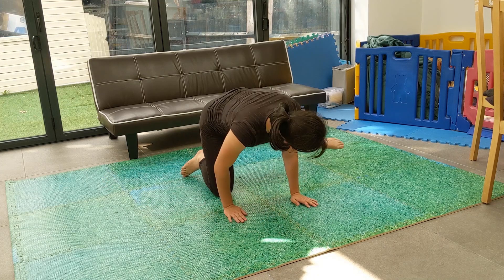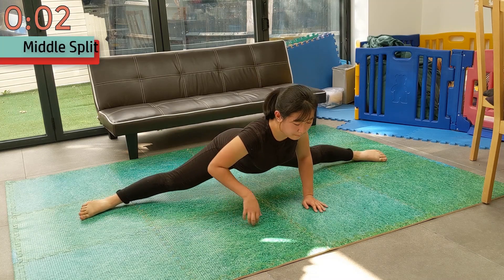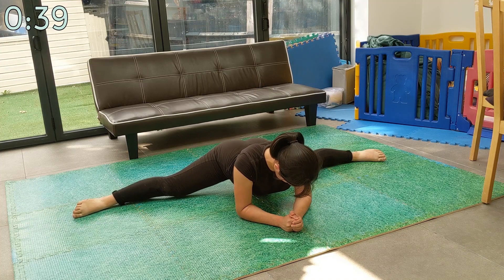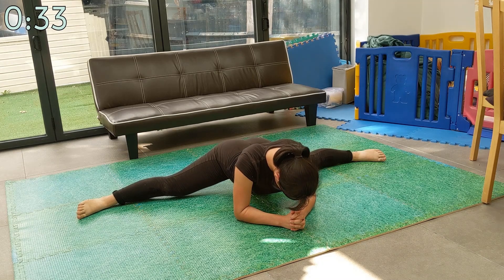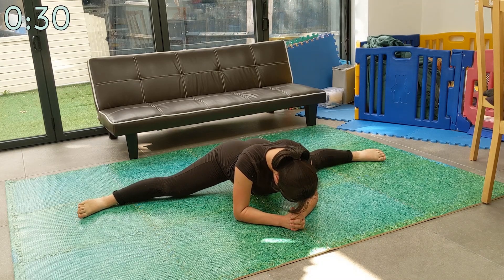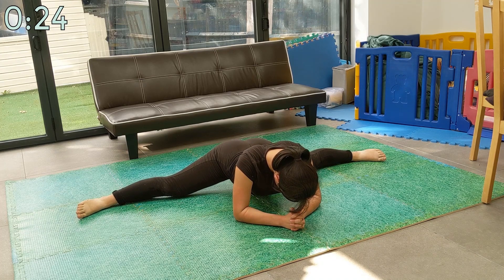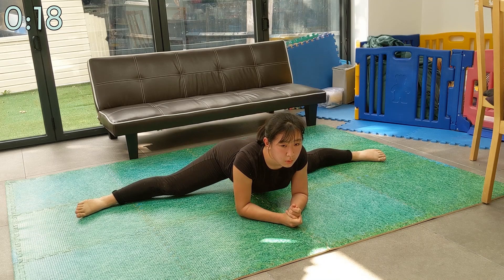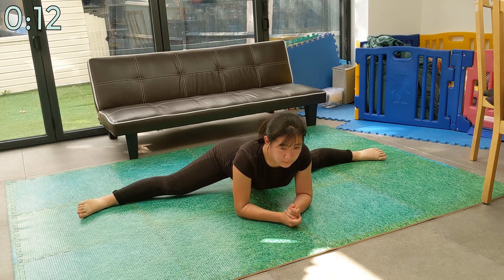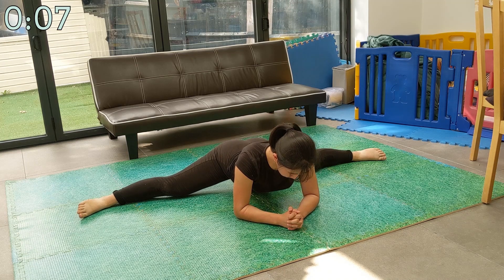Now we're moving on to the main event — the middle split. Use this time to prepare. Now put most of your weight in your hips and let it transmit down through your legs to your feet. The most important things to keep in mind are keeping your legs straight at the knees and the straight line from foot to foot. Make sure that you aren't tilting either forwards or backwards, and support the remainder of your weight with your arms and hands to ensure you aren't straining or overstretching. Slowly sink into the stretch.